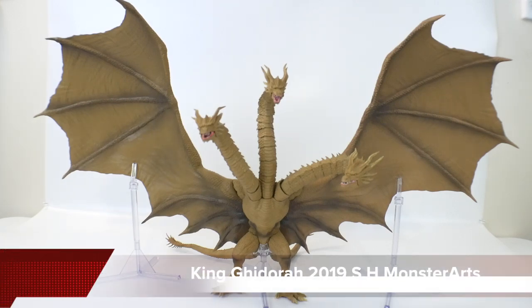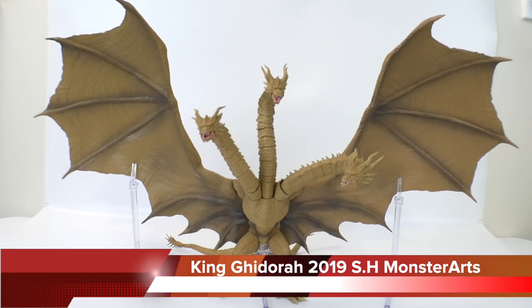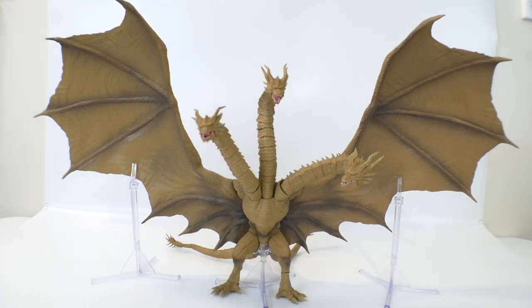Hey, what's going on YouTube, it's Kroosama and today we finally have a review on the SH Monster Arts King Ghidorah 2019 from Godzilla King of the Monsters. This is a really cool figure. It does have a lot of shortfalls unfortunately, but the pros are right here in front of you — a giant King Ghidorah with some pretty decent posability where it matters. We'll talk about the wingspan being non-posable and some other issues, but let's jump into the details.